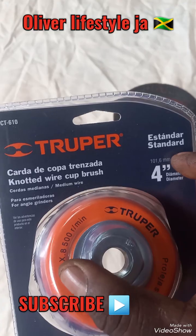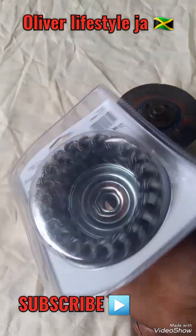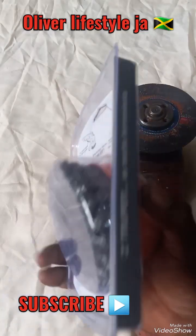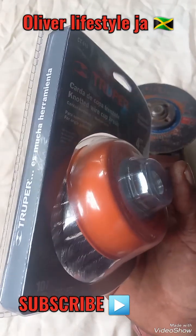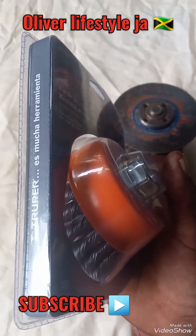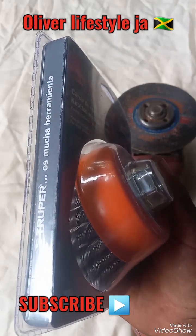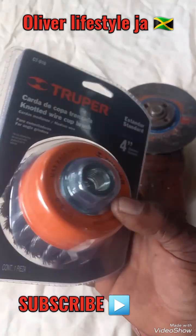Four inch. When using this cup brush or any machinery, don't forget to put on your safety goggles when using any form of machinery that throws off small particles, dust, or bits and pieces of metal that may fly towards your face. Make sure you have on your safety goggles before using any form of machinery. Safety comes first.